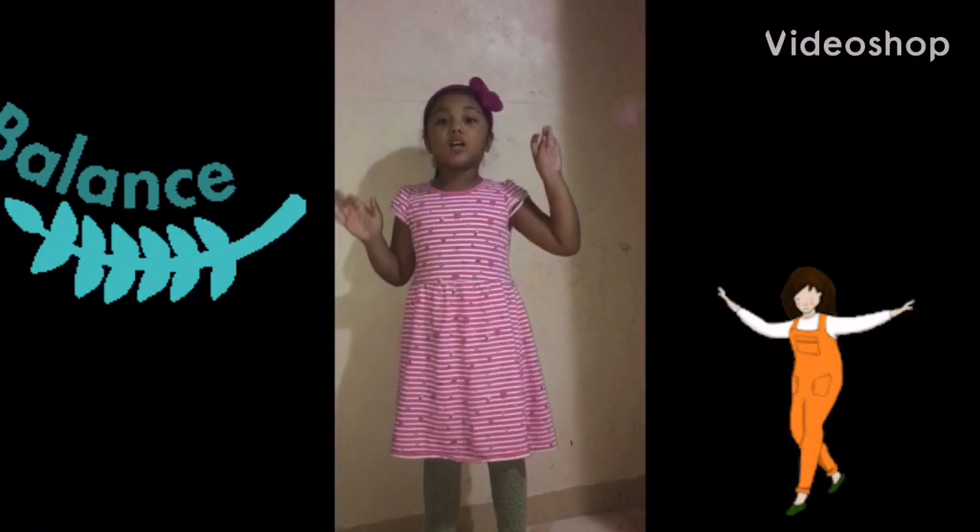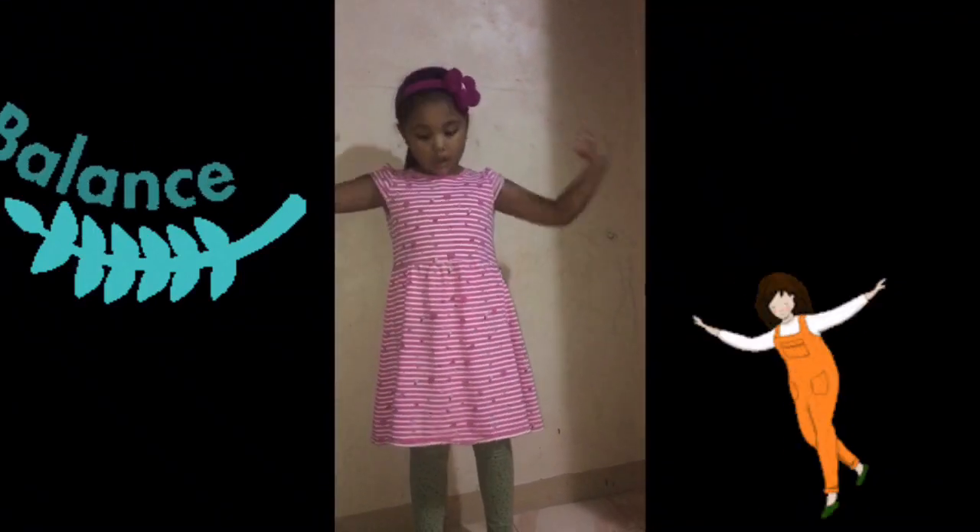Hello guys, today I'm going to show you how to balance our bodies.